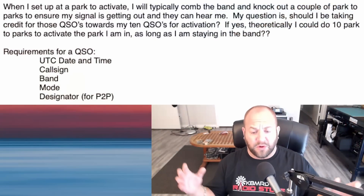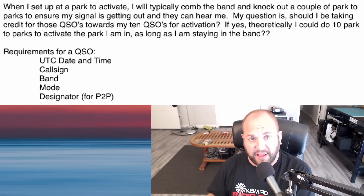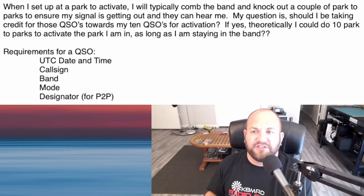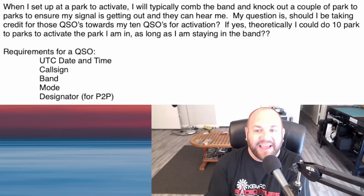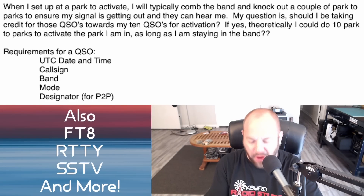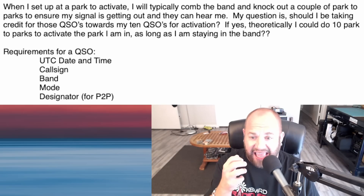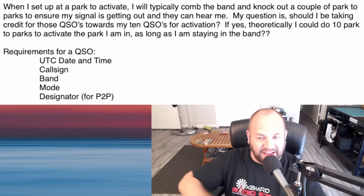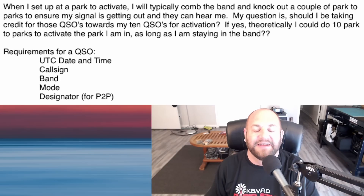Last question: this viewer writes that when activating a park, they typically scan the band and knock out a couple of park-to-park contacts to verify their signal is getting out. Should those QSOs count toward the 10 QSOs needed for activation? Absolutely yes. Any contact you make in a park counts — doesn't matter what band, what mode, whether it's SSB, FM, CW, AM. You could be talking to the Space Station, or on a handheld on 146.52 — as long as it's a simplex contact, it counts.